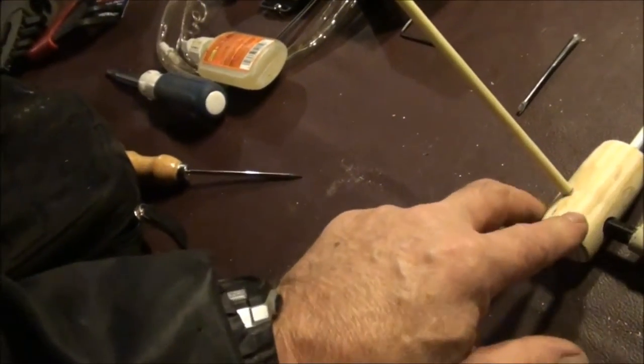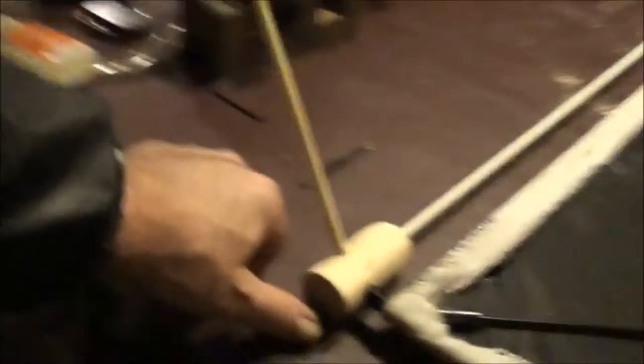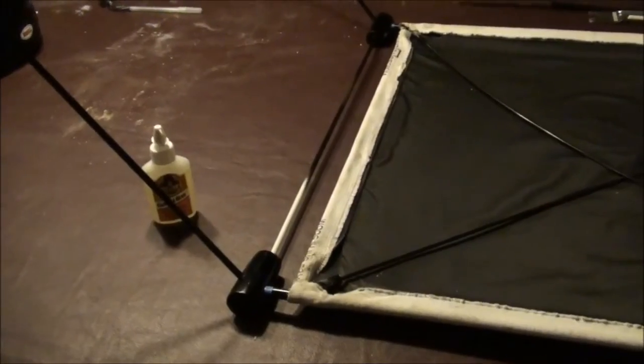I'm going to paint these orange. I'm going to paint these black. This is going to be black — all this will be black, this will be black. And I think I'm going to paint these either black here and orange on the ends, which I think would probably be pretty cool too.